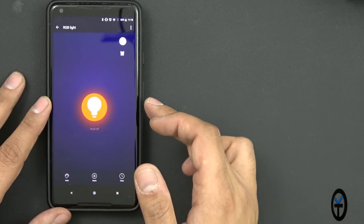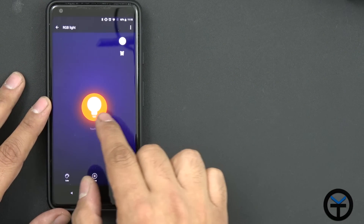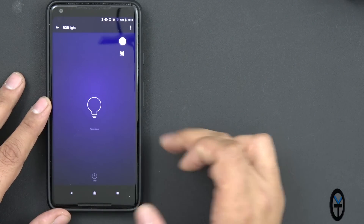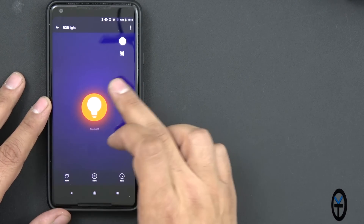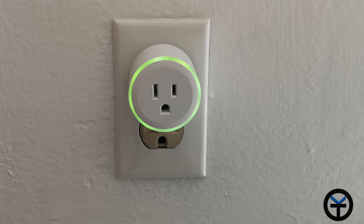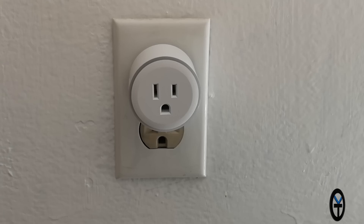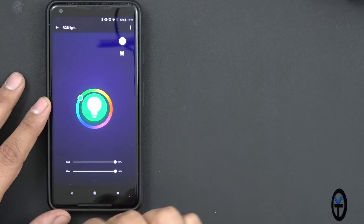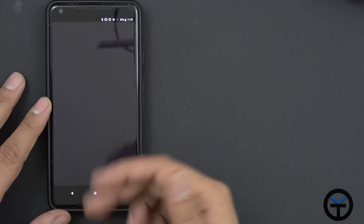You cannot customize the RGB lighting unless you're using this app — clicking the actual light switch in the app gives you access. It's on right now; we can turn it off, which also turns off the RGB lighting. The main benefit is you can customize the RGB: go to blue, green, lighter green closer to yellow, red, pink. You can shut it off and turn it back on, and it stays to whatever color you've selected.